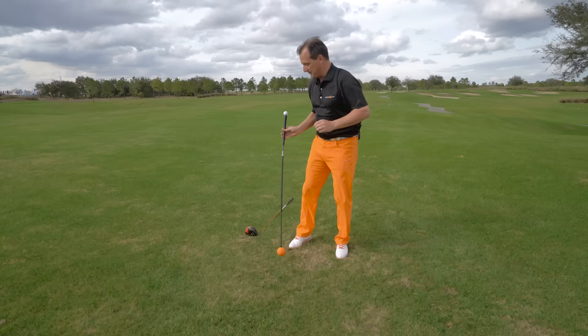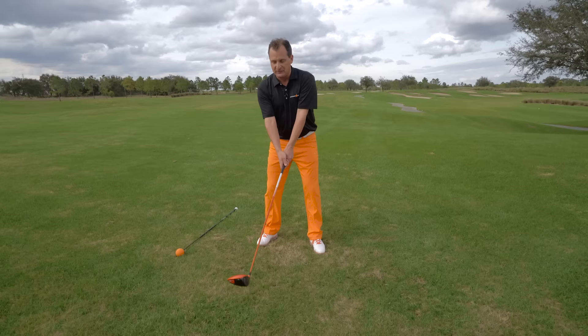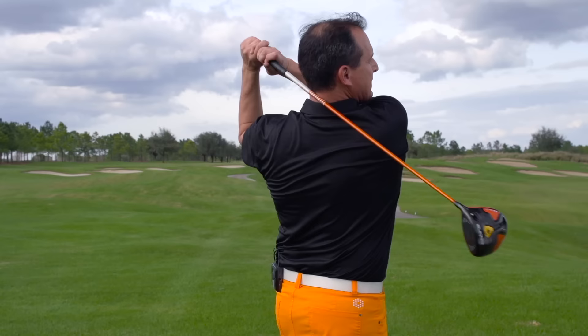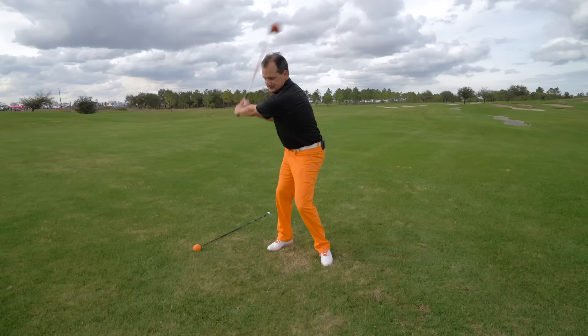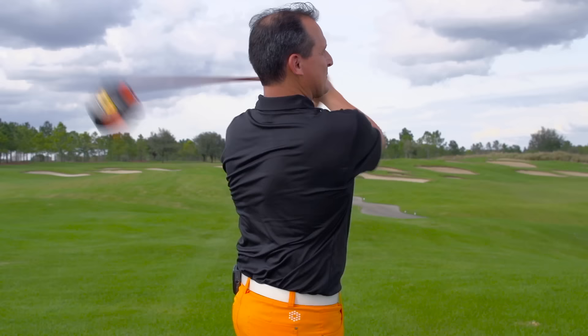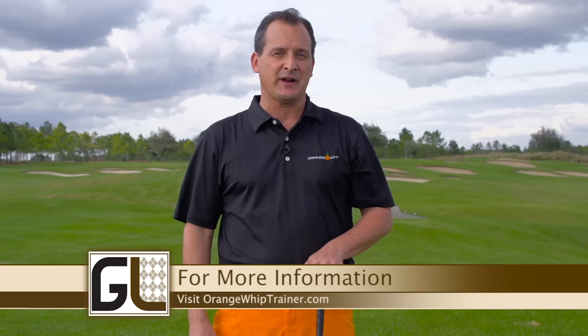Now we've been warming up with the Orange Whip, training these muscles — let's transfer over to a golf club, because that's where we're going. I take this driver, get into my address position, and as you can tell it's a different object than the Orange Whip — not as flexible, quite a bit lighter. To recalibrate this motion I start slow and build it up. Now I've got the same feeling I had with the Orange Whip. My golf swing is now recalibrated, everything's in balance, I've got a nice rhythm, and I'm ready to go play golf. If you're in cold country, do these drills every day and springtime will be a breeze — like you're in mid-season form. Visit orangewhiptrainer.com for more information.